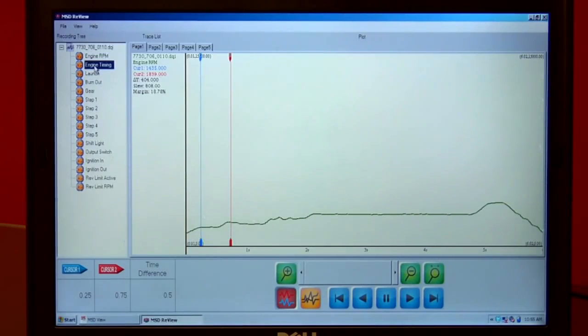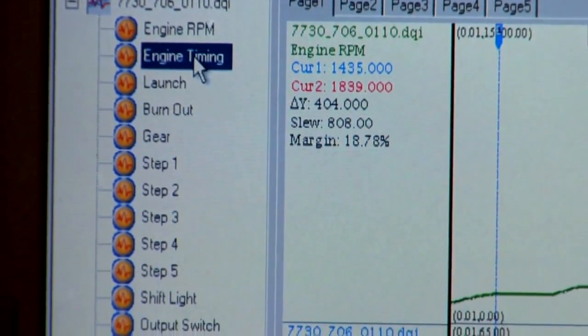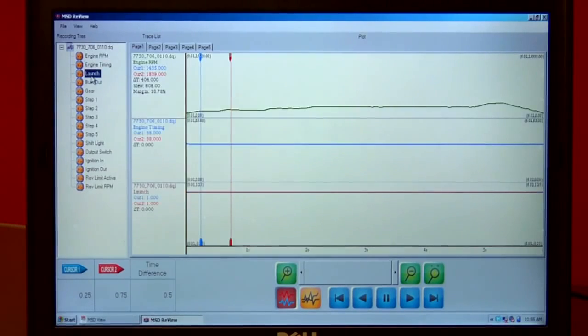Sometimes at the top of each gear I notice a little bit of a rattle, but I can't be sure. Can I learn from this data where the rattle's happening? Yeah, absolutely. It's going to show us what the timing did going down the racetrack. You simply click on Timing, and there it is. On top of that, we can zoom in and see what the actual timing was at that specific moment.